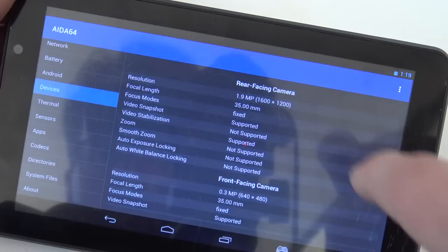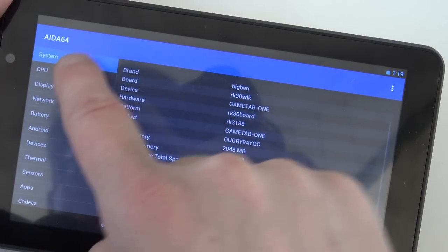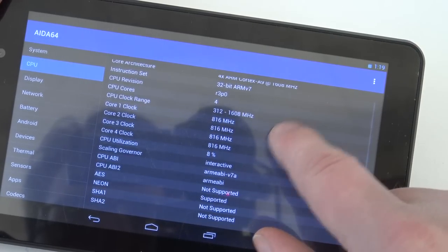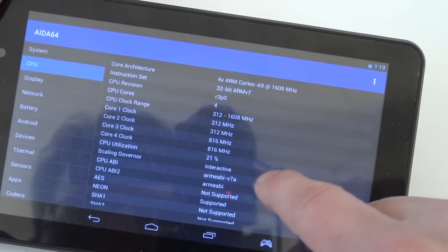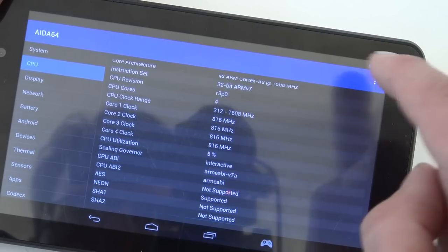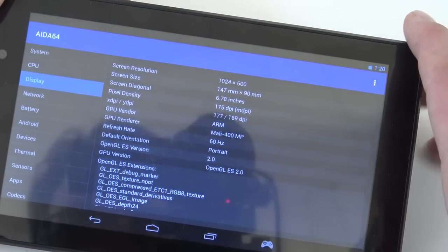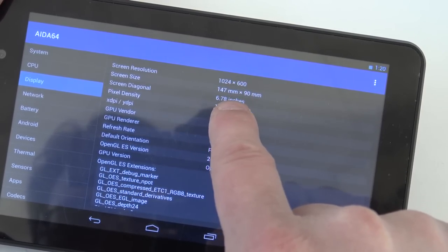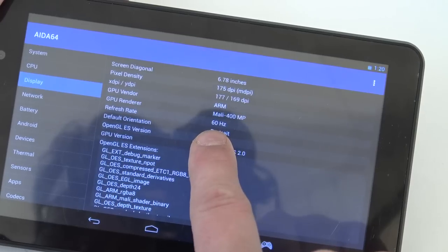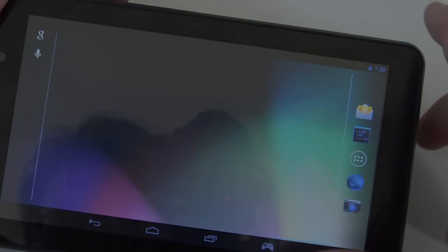It runs on Android Jellybean 4.2.2. The Play Store is able to work, which is convenient, but for security reasons I would not recommend using it with your Gmail account. The CPU is an ARM Cortex-A9 clocked at 608 MHz, 32-bit ARMv7, four cores. The display resolution is 1024 by 600, which is pretty old, with a 400MP and running at 60Hz - very old specs overall.